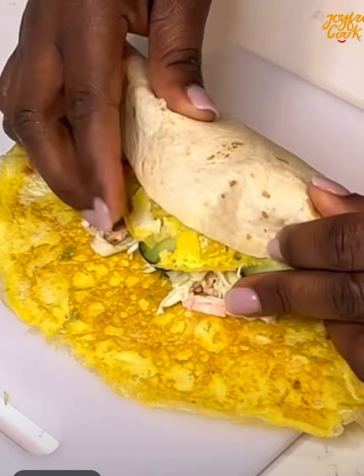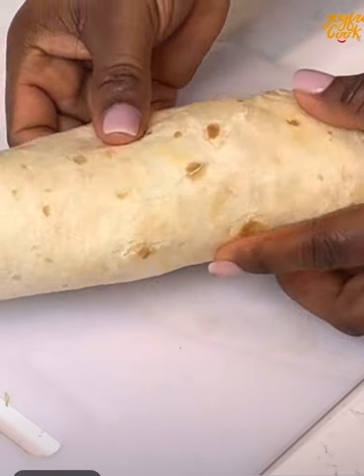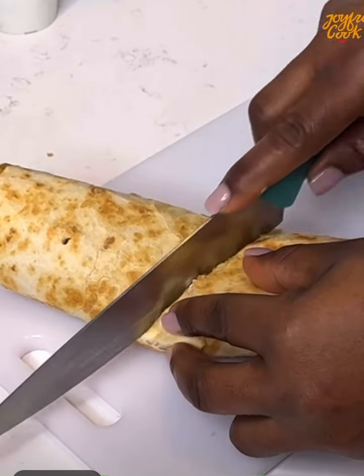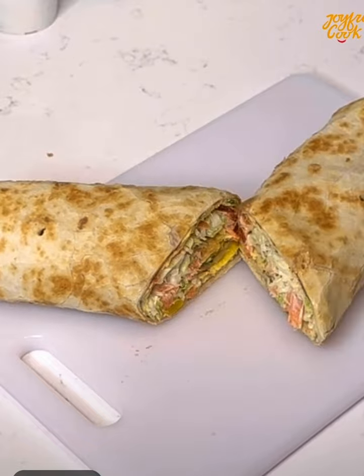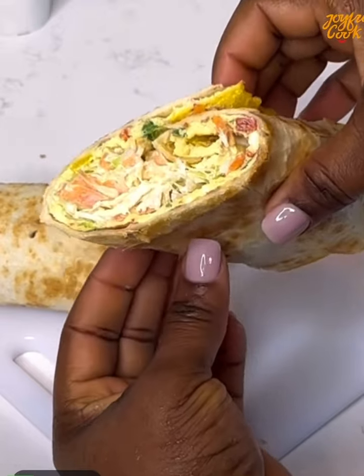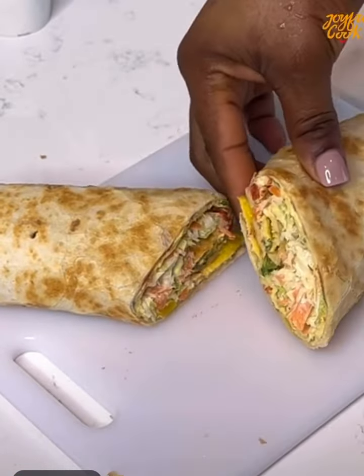You can make as many wraps as you want — trust me, this is so filling and very yummy! Cut it in half and enjoy. You can serve it with a cup of orange juice, hot chocolate, or just have it by itself with water. It is so filling and very easy to make. Thank you so much for watching — don't forget to share your pictures with me on Instagram!